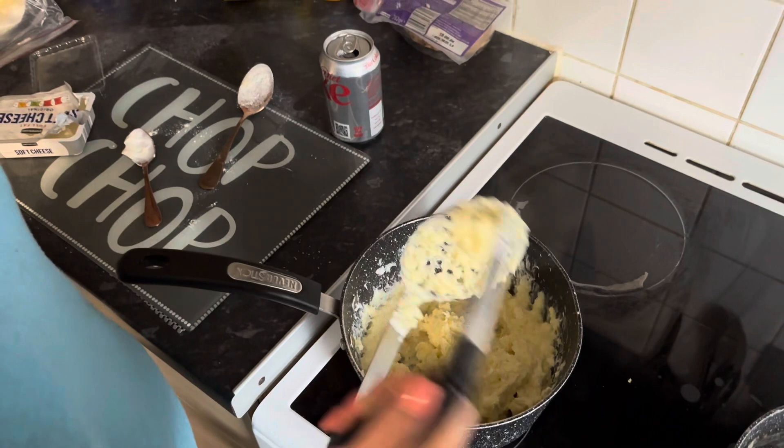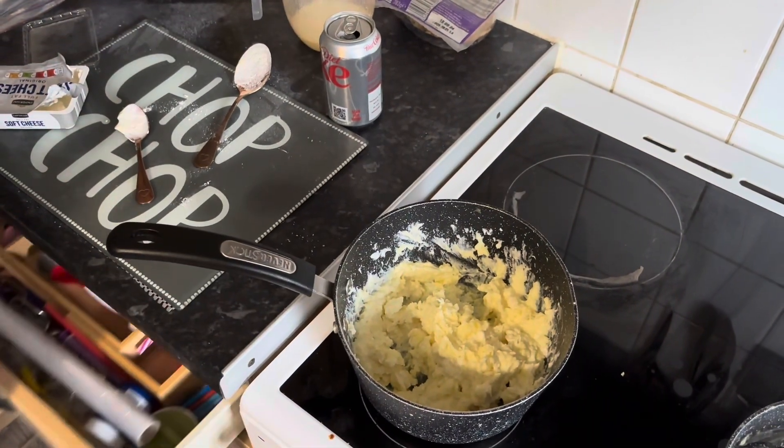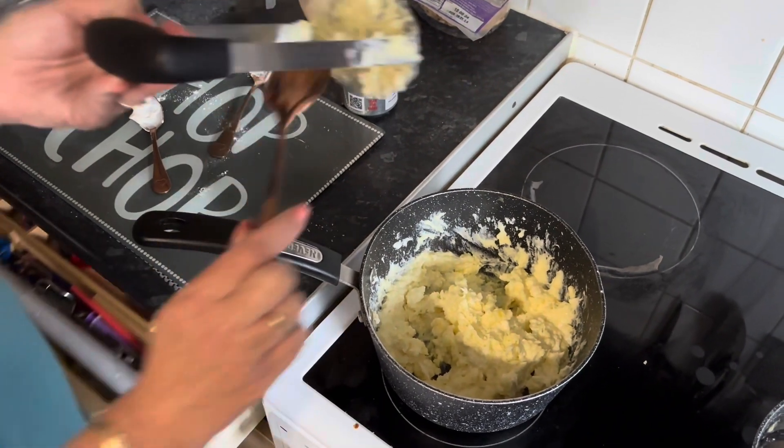I only used half of what I had for my potatoes, but apparently this is the best way to do them, so I'll give it a go.